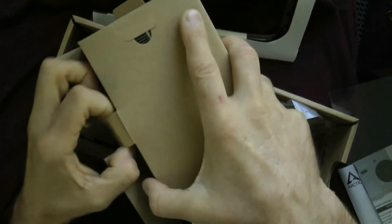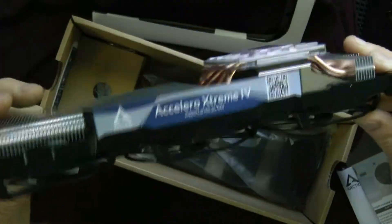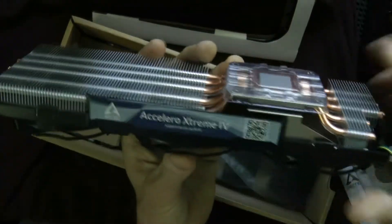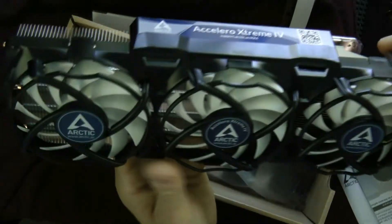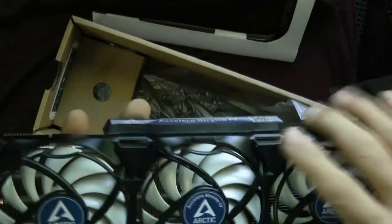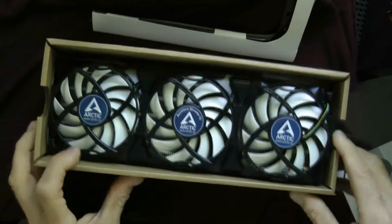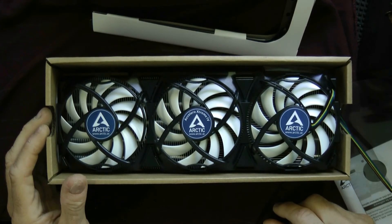I'll put it back in the box because I'm not going to install it — I don't have the upgrade in there right now. And here it is — this is the fan assembly with the heat sink. It would be nice if they had some LEDs in here; you could add a strip of LEDs and make it nice and colorful. But this is it. These are your fans. And that is the Arctic Accelero Xtreme 4, used for cooling off graphics cards. Thanks a lot.